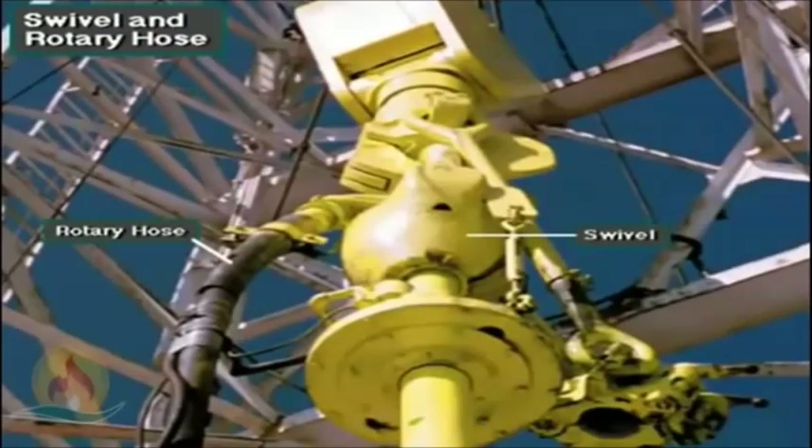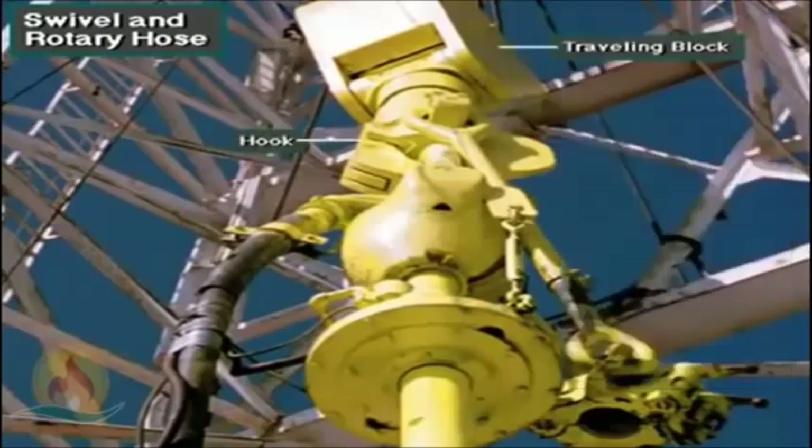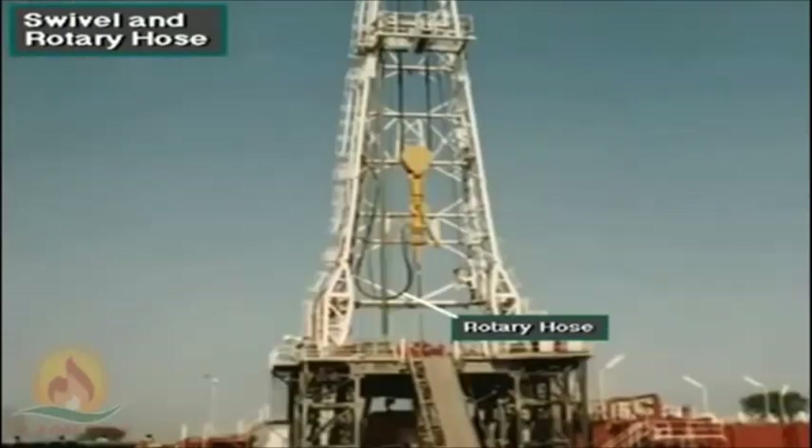A rotary table and Kelly system includes a swivel and rotary hose. The swivel has a bale — like the bale or handle on a bucket, only much larger. The swivel bale hangs from the hook on the traveling block. The swivel allows the attached Kelly and drill string to rotate. At the same time, the rotary hose conducts drilling mud into a curved pipe called the gooseneck. The rotary hose is flexible, steel-reinforced hose that allows the swivel to move up and down within the mast.